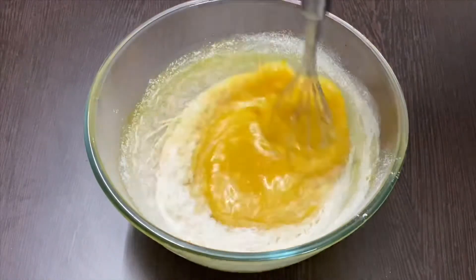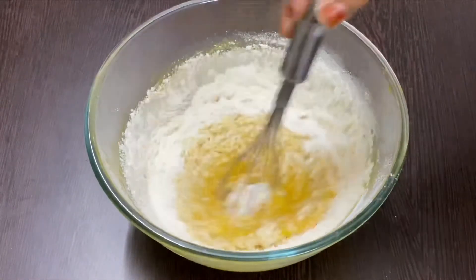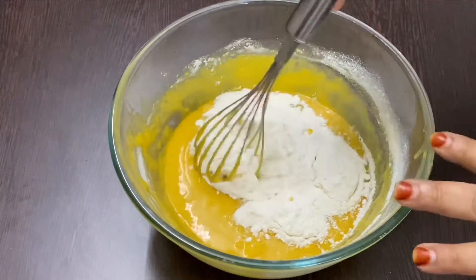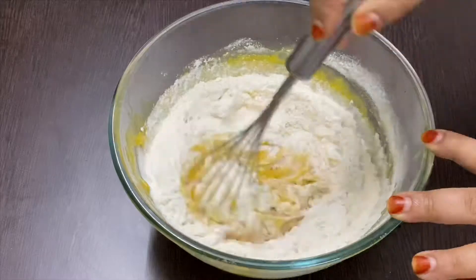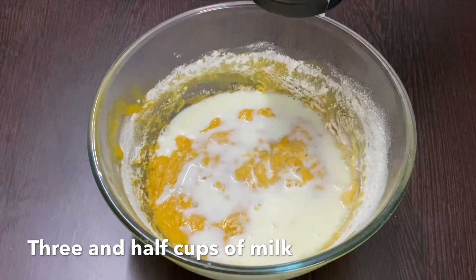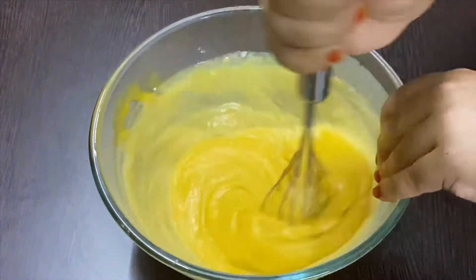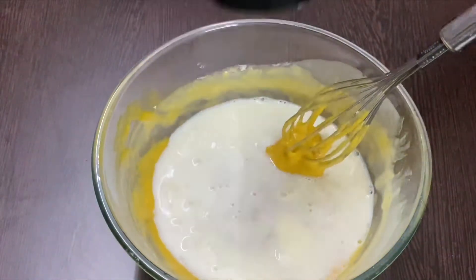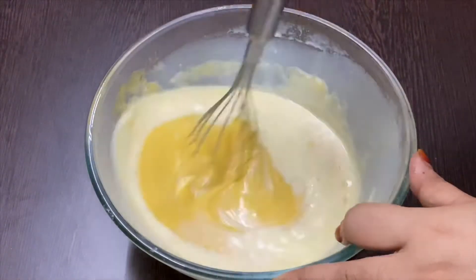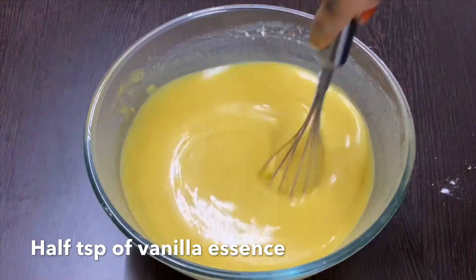Take 3 and a half cups of milk and add it little by little to the batter. Add half a teaspoon of vanilla essence to the batter.